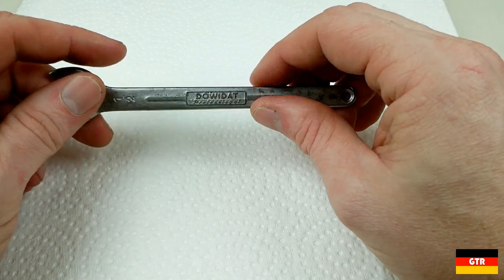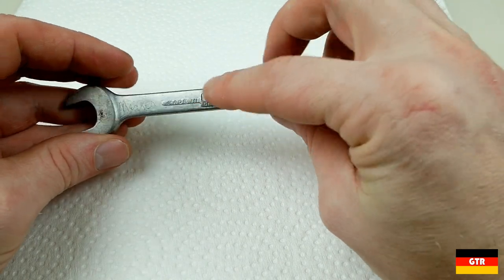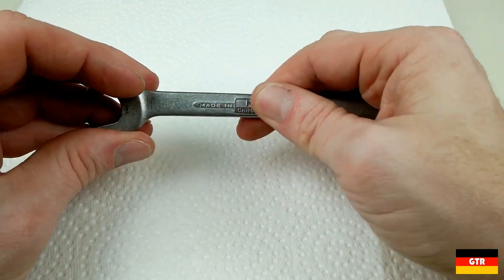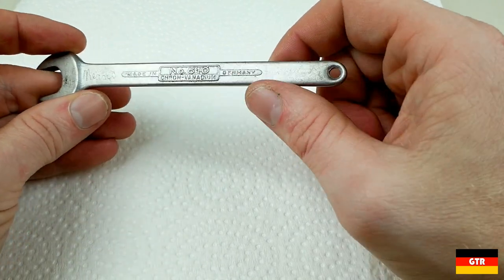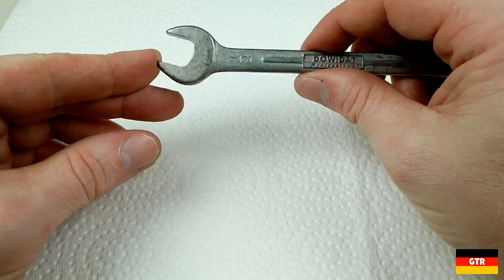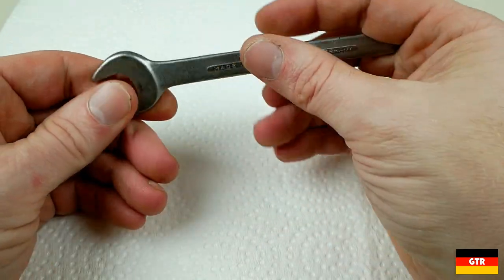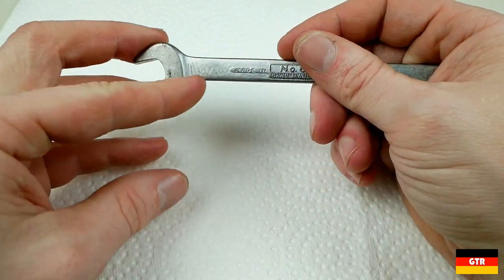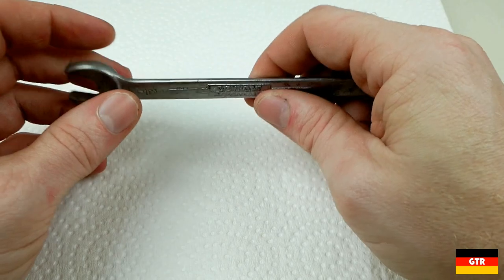It was extremely dirty when I got it — pretty much all these reliefs were filled with a kind of black crud, probably dried motor oil or something like that. But it turned out pretty nice after putting it through the sonic cleaner. It's got some etching on there; it looks like somebody wrote their name. I think it says Means — M-E-A-N-S. I thought that was kind of cool.